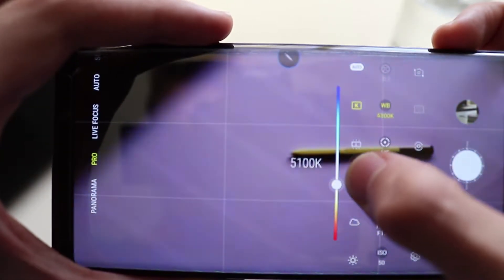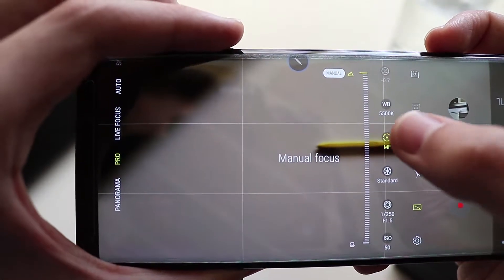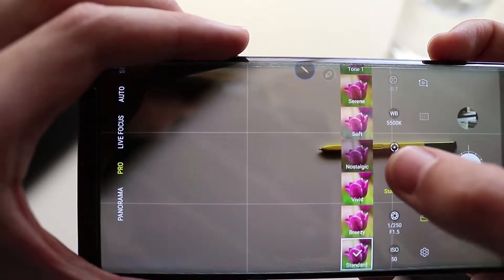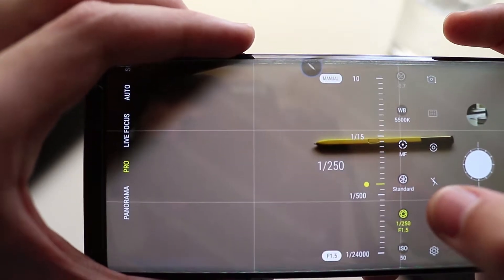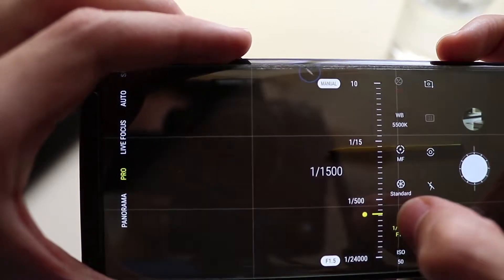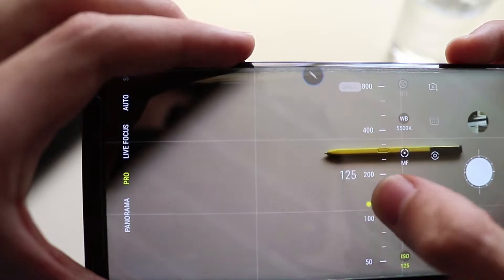I personally don't like how the pro mode is set up because you have to press a button and go to the next thing — it takes a long time to set it up manually. But if you like that, it's there. It obviously has panorama, video, AR emojis, slow-mo, super slow-mo, hyperlapse — all that fancy stuff.